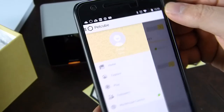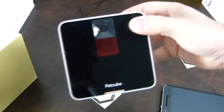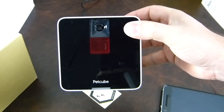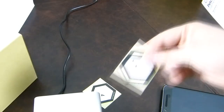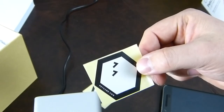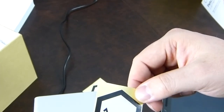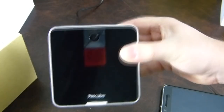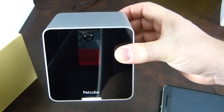That seems to be the PetCube in a nutshell. We're going to do a full written review and I'm going to plug it in and keep an eye on the cat who is in her bed. It doesn't seem to be waterproof, and I can't figure out what those stickers are for other than advertising that you use PetCube. At any rate, we'll get it all plugged in and have a go. Thanks for watching, take care.